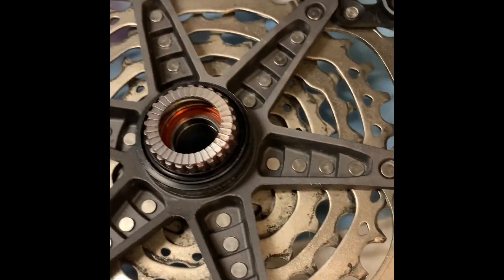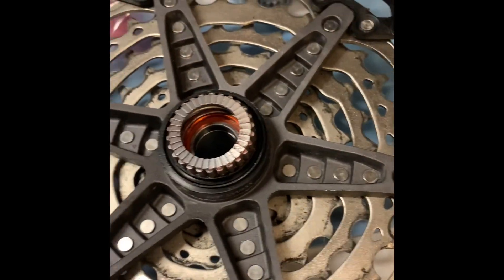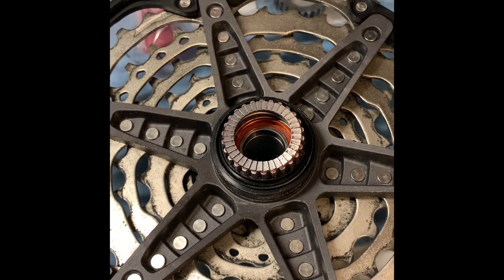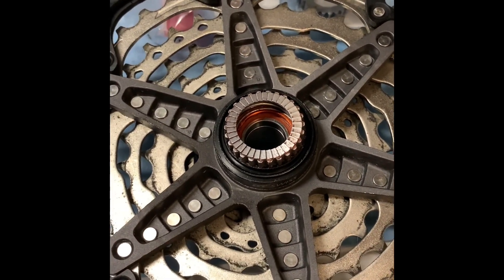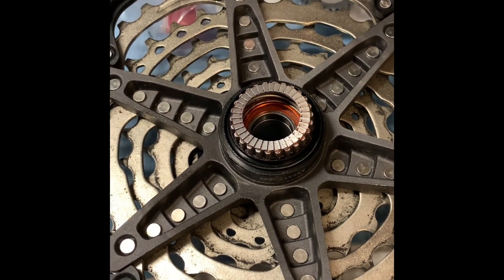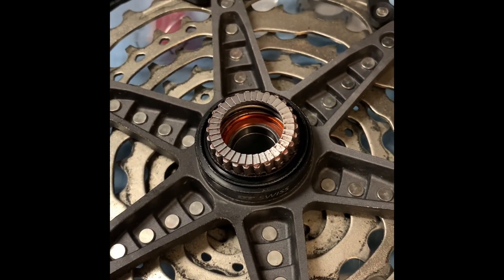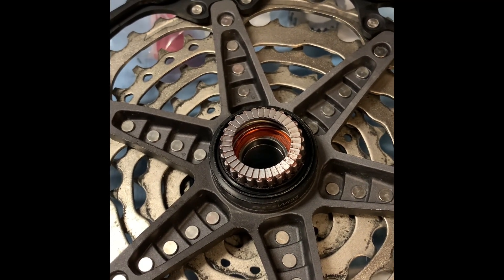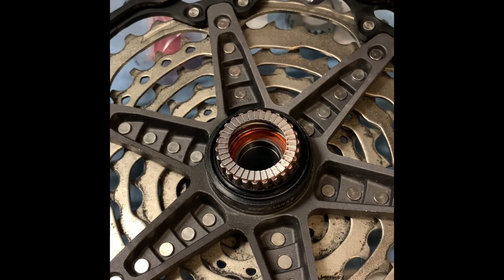This is all original DT grease and original DT hub parts — nothing done to it, literally just pulled it apart and re-greased it. I've had this problem since day one. It first started skipping and making a crunching noise. I got a new ratchet and a new spring under warranty, and the issue persists. I'm really not happy with this hub and I cannot recommend it, at least in colder temperatures — maybe not even in warmer ones.